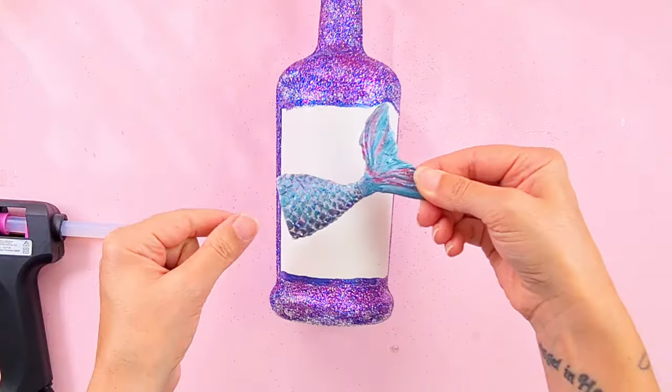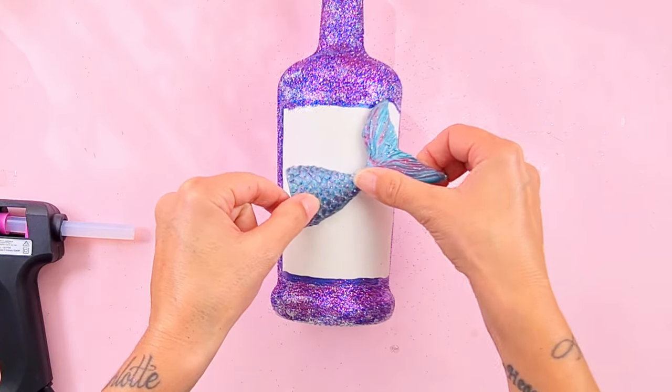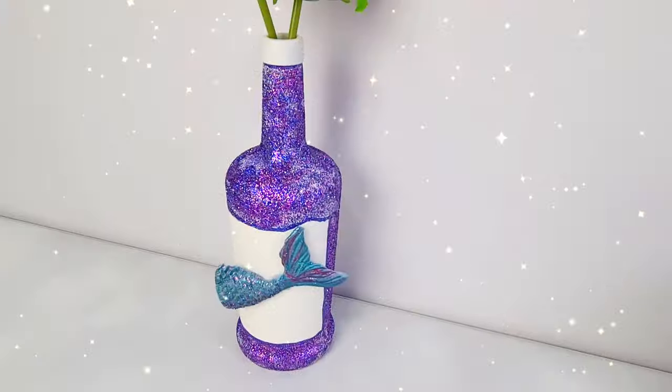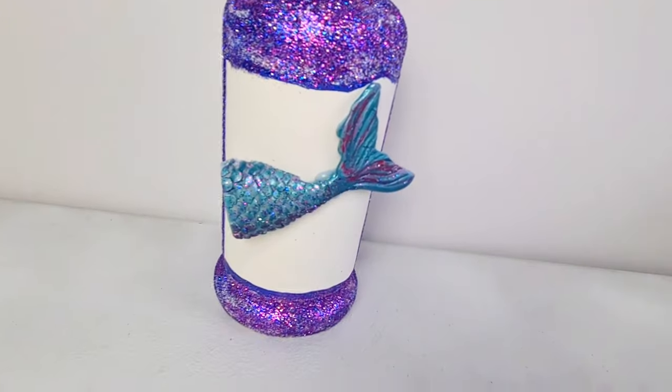When everything is dry, I attach my tail to the bottle. And look how cute this vase is! I love it so much, guys!